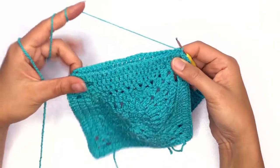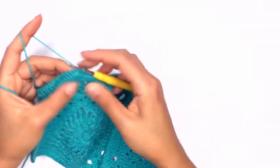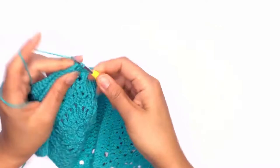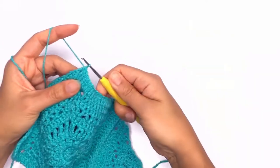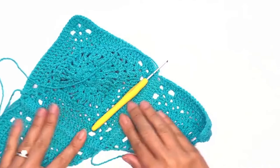Repeat this on each stitch all the way across. I've just completed my second join and I'm at my corner stitch, so I'll work a single crochet. And this is how it should look.